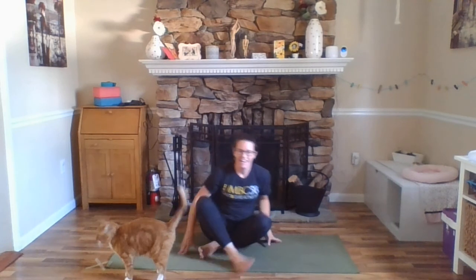Thank you again for joining me for our yoga practice today. I hope you enjoyed it. Again, my name is Joella with UMBC Rec. Have a great day.